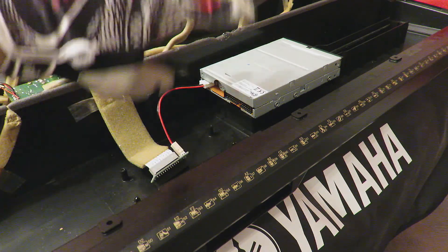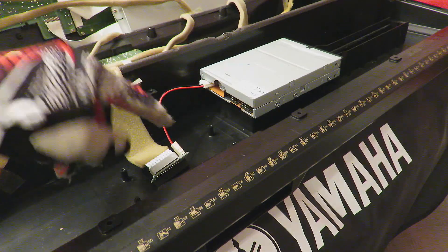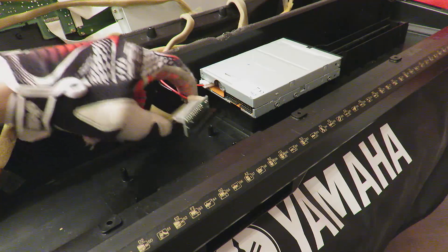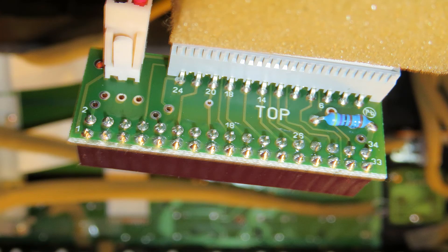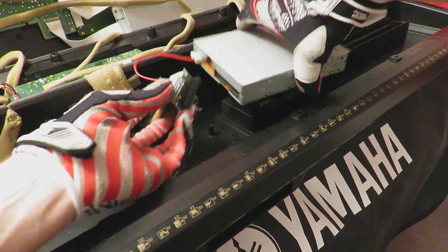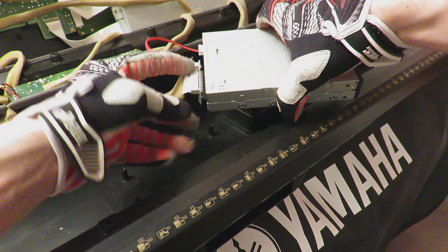This flexible flat cable is really easy to damage, so I don't want to disconnect it at this point anymore. But what you need is this 24-pin to 34-pin adapter with the power cable for PC standard, and then you can connect a floppy disk drive replacement or the USB floppy emulator.